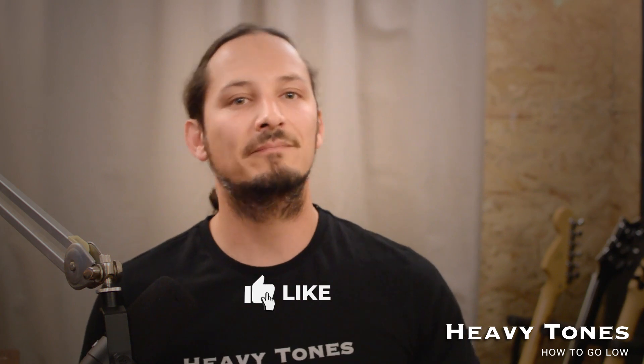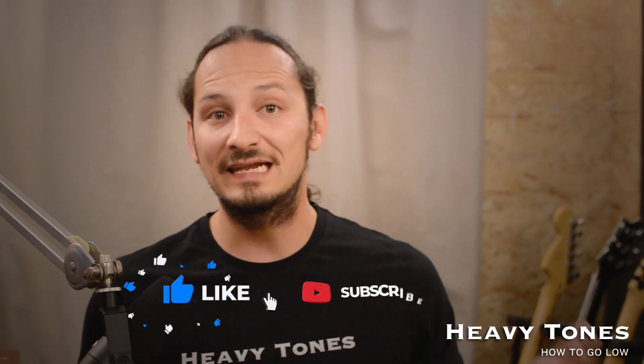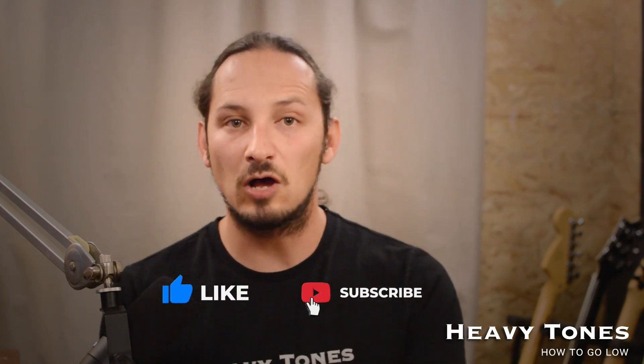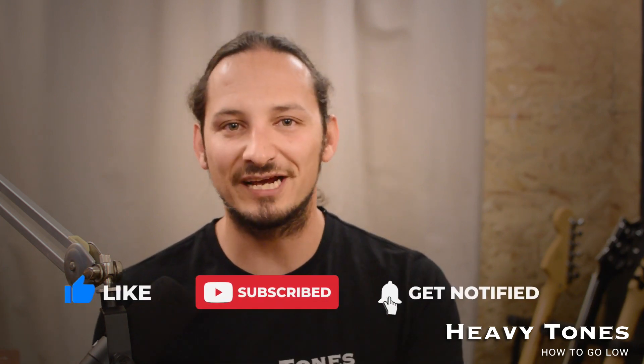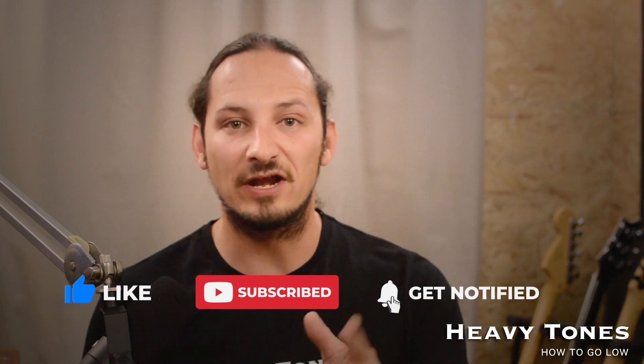I hope this video helped you understand how much gain you need to use for different tunings. If you liked the video, as usual, please hit that like button, leave some comments below — it really does help with the algorithm. And if you haven't already, please subscribe to the channel. I'd highly appreciate it, and don't forget to click on that notification bell to be notified of future videos. I'll catch you in the next one.